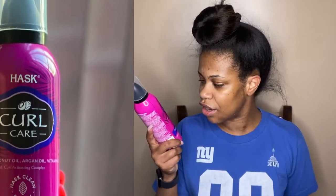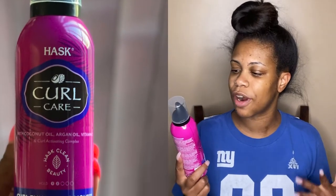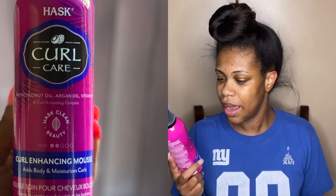As you can see from the title of this video, this is a curl box review for the April 2021 Curl Box. If you would like to see the unboxing and all of the products that came in this month's Curl Box, I will link that up above in the cards as well as down below in the description. For this video today I will be using the Curl Enhancing Mousse from Hask Curl Care.